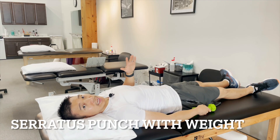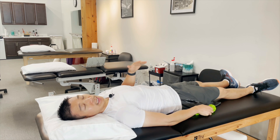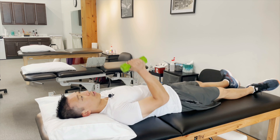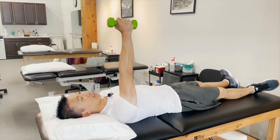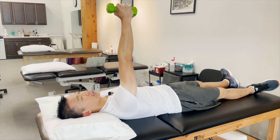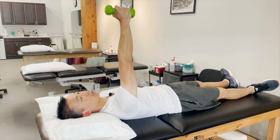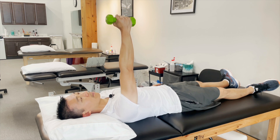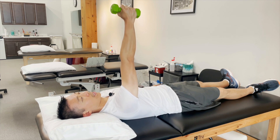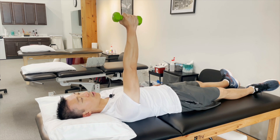Weighted serratus punches is the next exercise. This is the same exercise we did in phase 3, but the only exception is we're adding weight. I have a 3-pound weight here, and you're just punching up. This is the starting position, and the actual exercise is taking the arm and reaching up towards the ceiling, making sure your shoulder blade is not touching the table. Hold it here for about 10 seconds, then slowly return the shoulder blade back to the table and re-engage. 10-second hold up at the top again, then slowly returning that back.